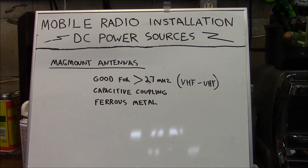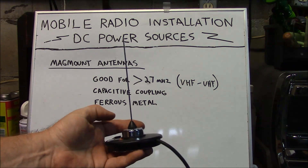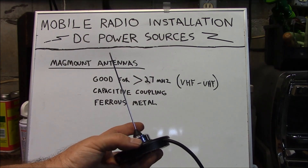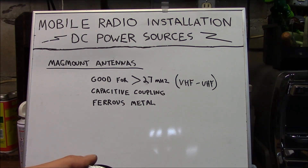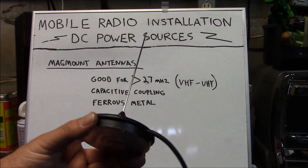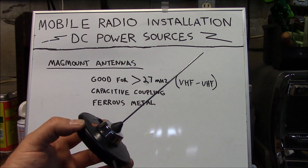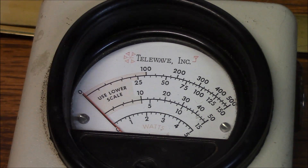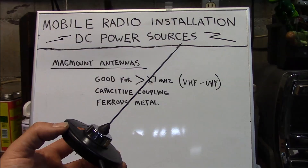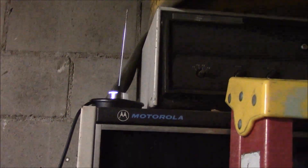We're going to briefly talk about the mag-mount antenna. The mag-mount antenna essentially has a magnet in the base and a vertical radiator. This uses an NMO base, so you can put a VHF or UHF resonator on here. Typically your shield of your coax is tied to your foil down here, and your center conductor is tied to your radiator. In and of itself, this is not a very efficient antenna — it has to be placed on some form of metal in order to be an effective radiator. You can see that without a ground plane, it gives you a considerable amount of reflected power, and being magnetic, it's designed to go onto a ferrous metal.